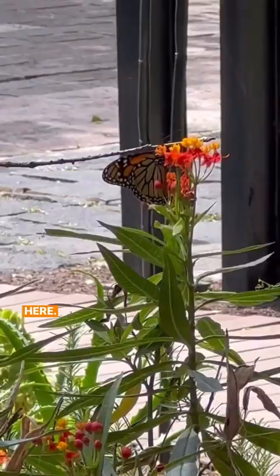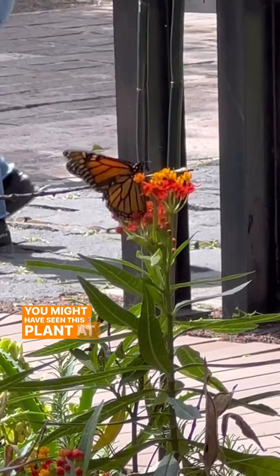Back in the U.S., in places like California, Texas, or Florida, you might have seen this plant at a Home Depot, but it's not native to the United States at all.